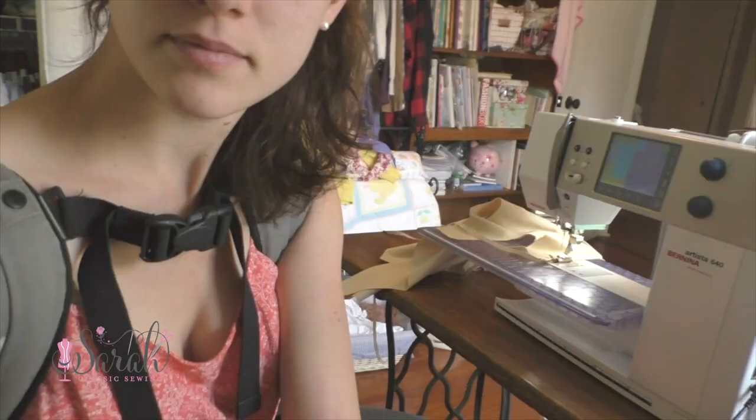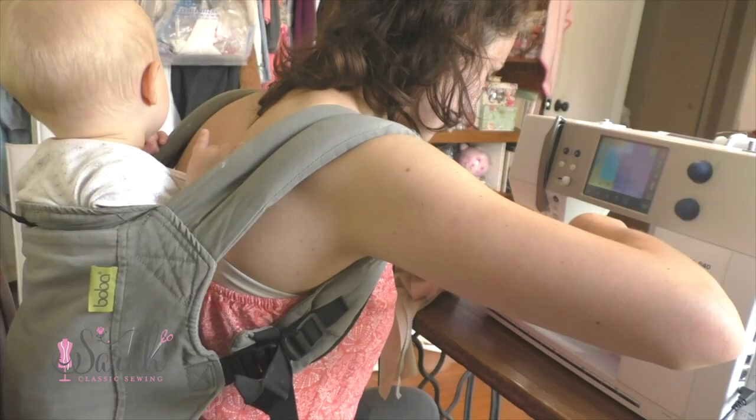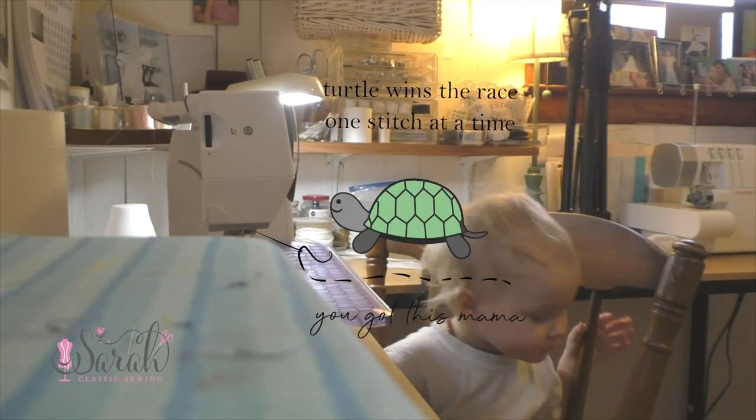I do remember sewing 30 seconds at a time — not so much fun. I remember waking up early and later. So when I say it's possible, I know it's possible because I have done it. So you can do this, mama. Turtle wins the race, one stitch at a time.